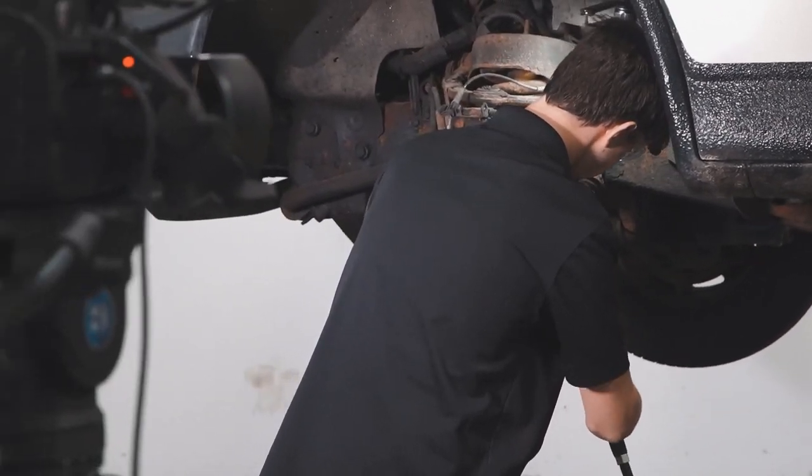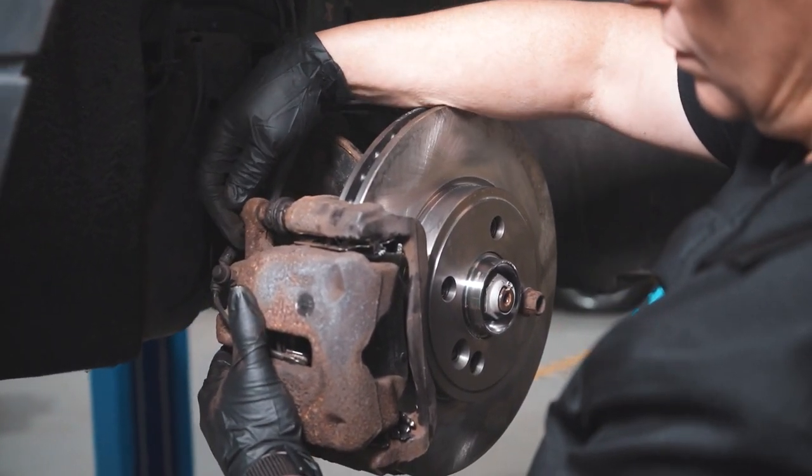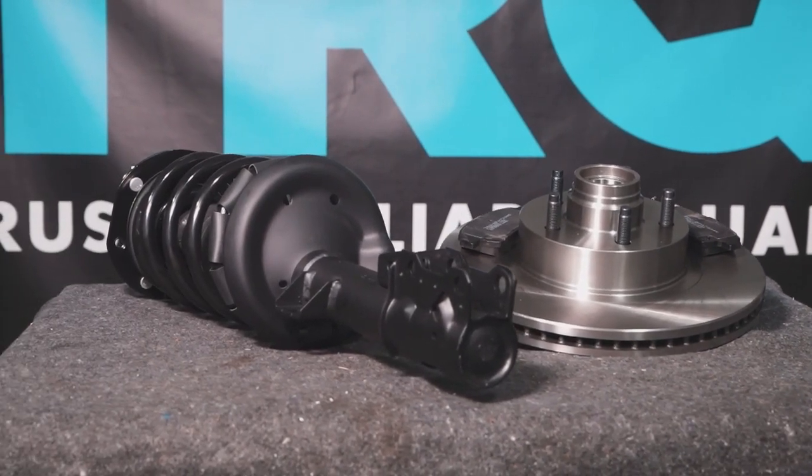When only the best will do, demand TRQ — the only company that lets you view before you do. TRQ is committed to offering the highest quality aftermarket auto parts engineered with peace of mind. Thanks for using and viewing with TRQ.